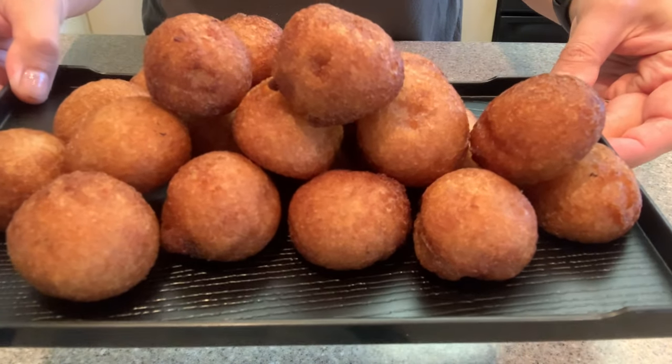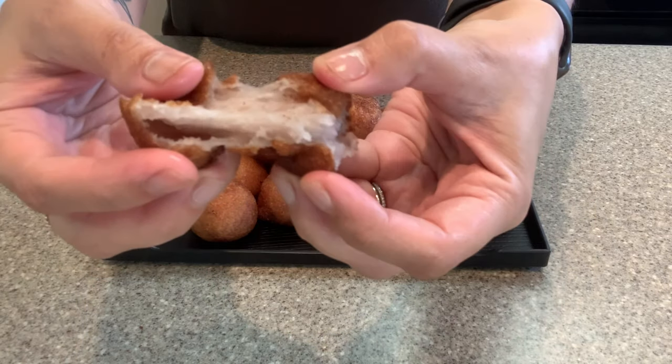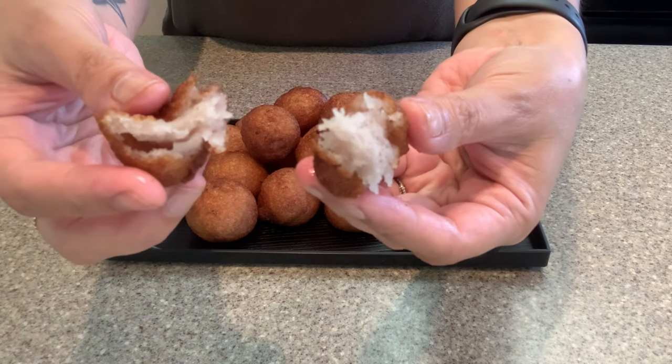Hey guys! Today I'm going to be making one of my personal favorite desserts, Poi Mochi.